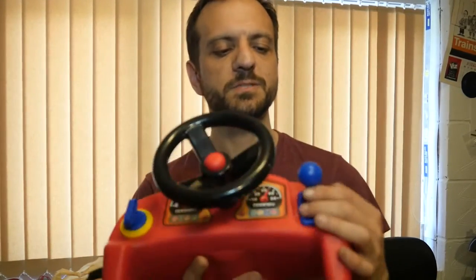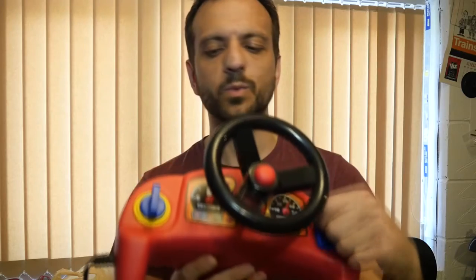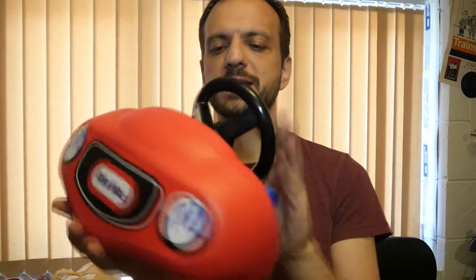My son's three, and after about two minutes he was like, 'What the hell, Dad, this is just lame,' because they're used to playing real computer games — Wiis and stuff. And this is actually still online, you know — you can buy this for like 30 quid if you really want to disappoint a three-year-old.